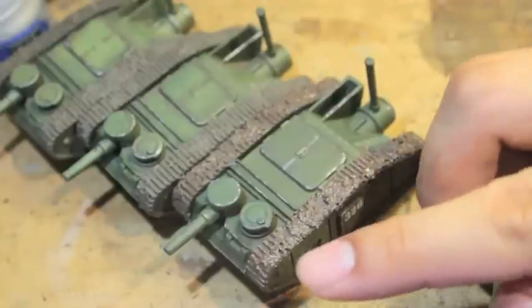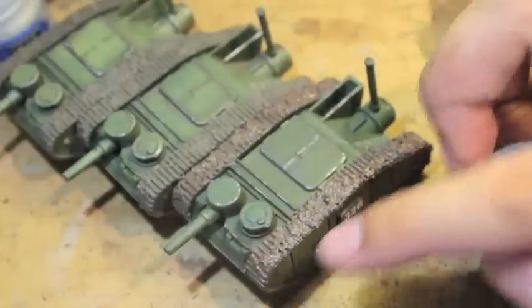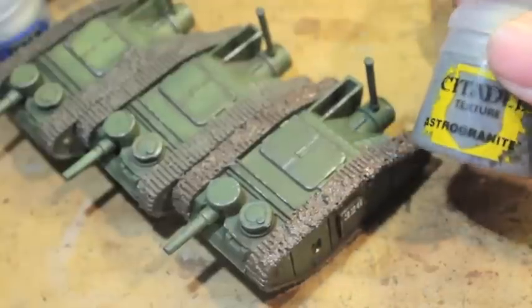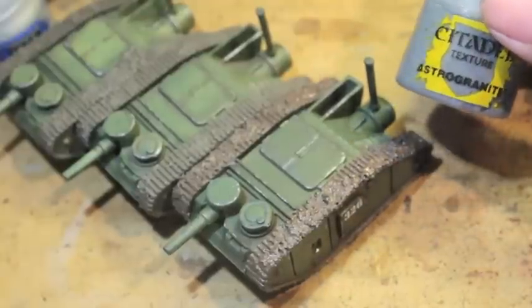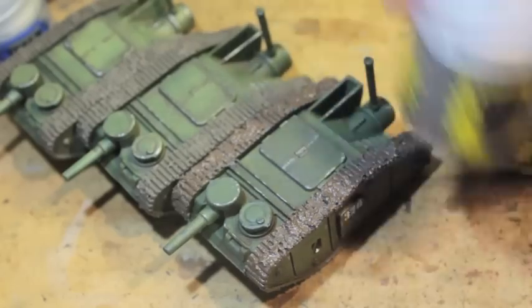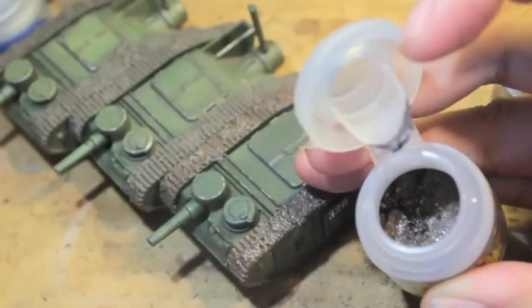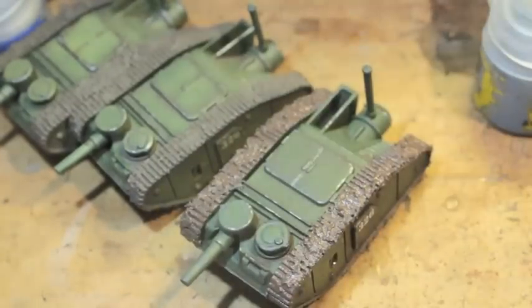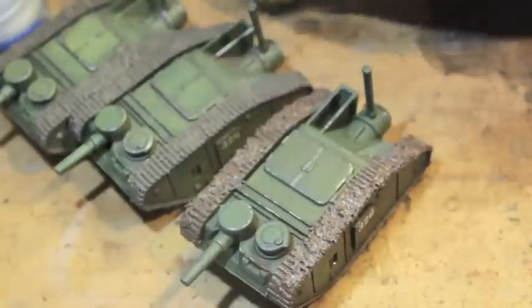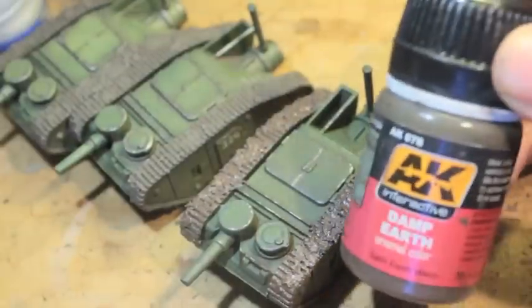I kind of waited and did some of the mud first and then I realized it doesn't have the clumped up mud effect that I wanted. So take this Astro Granite or any of the texture paints — I started out with Sterling Mud but it's all stuck in the pot — and just plaster it on the tracks, then go back over it with some AK Interactive damp earth.